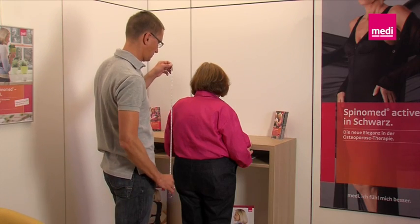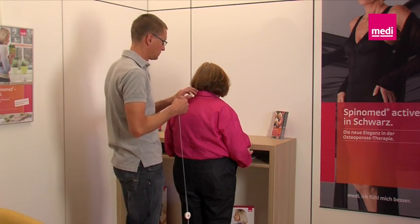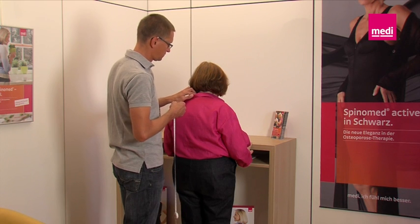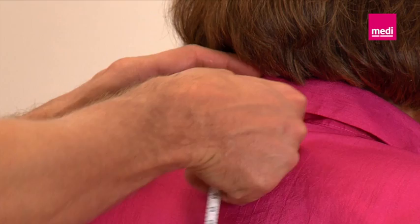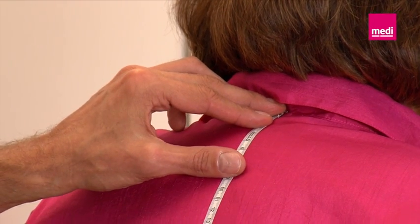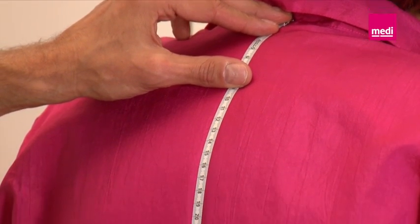Measuring. To select the specific size of the SpinoMed spinal brace, first determine the length of the back splint. Palpate the C7 cervical vertebra and, starting from it, measure over the entire spine to the sacrum.